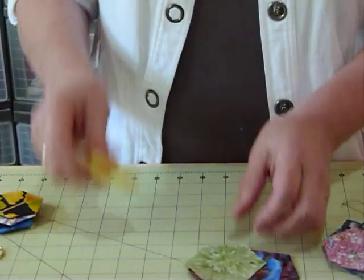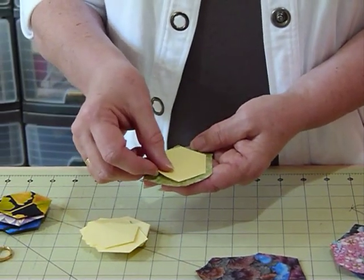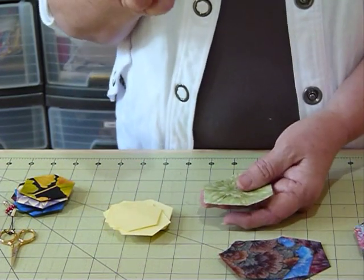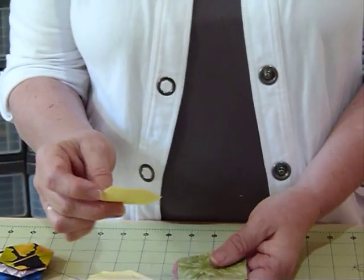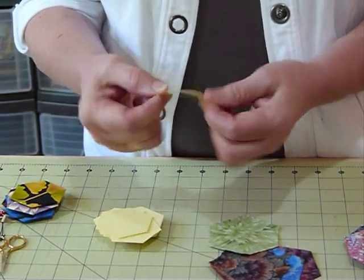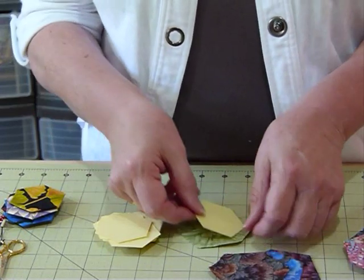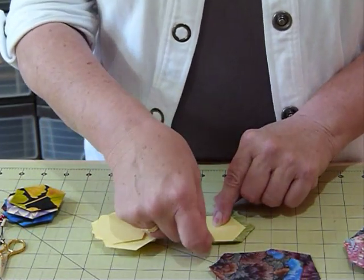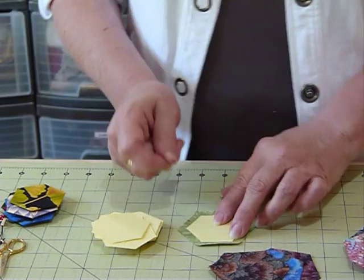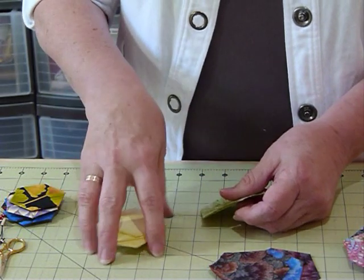And I've got my papers. My fabric hexagons are slightly larger than my papers because I need to be able to turn the fabric over. The paper I've used is fairly stiff, or a very lightweight card — it's quite pliable. You don't want it to be too light because you need to be able to fold your fabric over the paper; it kind of needs to have something to fold to. If it's too heavy, it's too hard to work with. So these papers are really good.